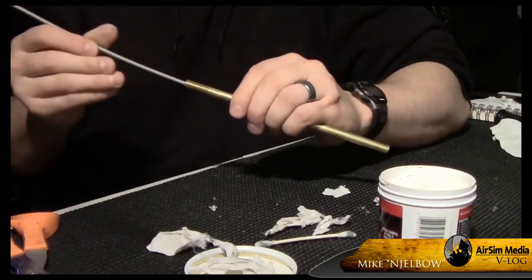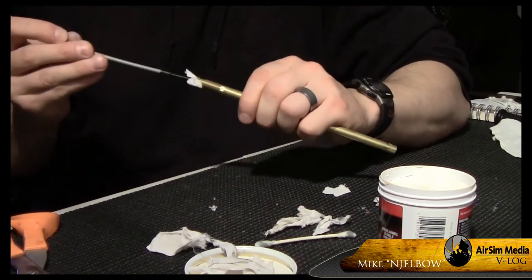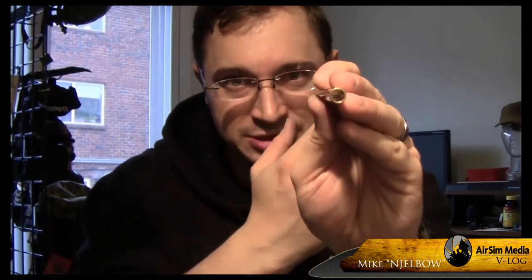You're done when you run a cotton swab through and there's no black on it. After using Mother's Mag and aluminum polish, you'll notice that the outside and inside of the barrel is pristine. It is so bright on the inside that if you held it up to any kind of light source, you might have to squint. In fact, you can see the reflection of my hand inside the inner barrel. That's clean.